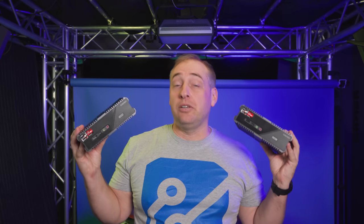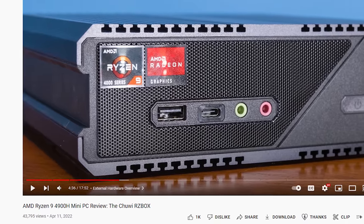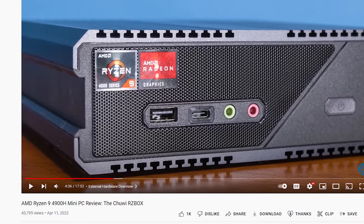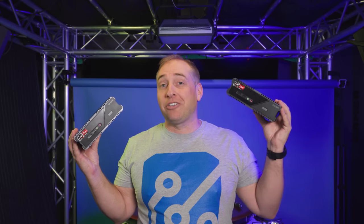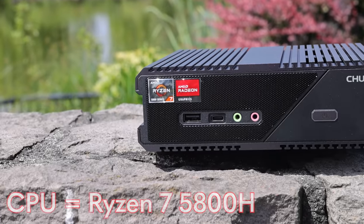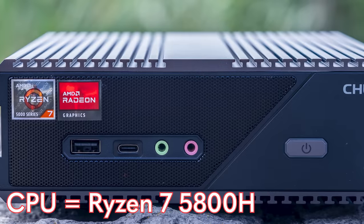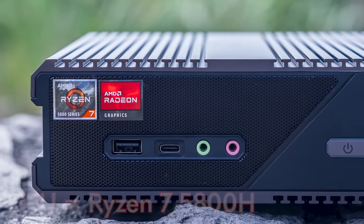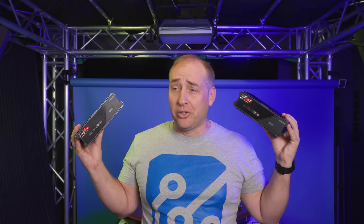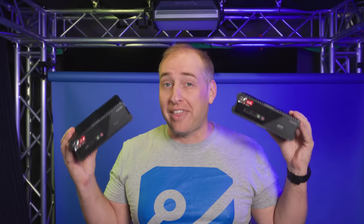The one we reviewed previously was based on the Ryzen 9 4900H. But when we published that review, Chewwe reached out and said they have a new model just about to come out with the Ryzen 7 5800H, and asked if I wanted to take a look at it. I said sure. If these units look relatively similar, that's because they actually are extraordinarily similar, except for that CPU change.